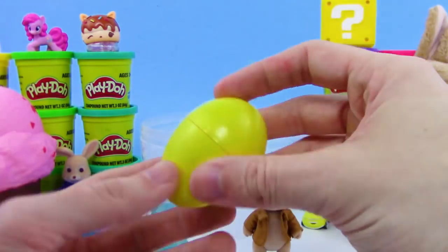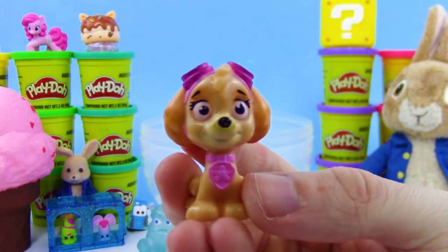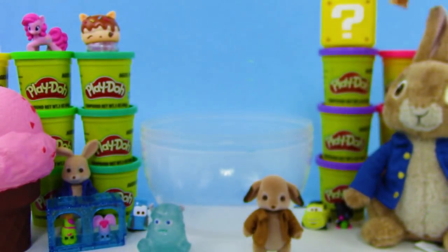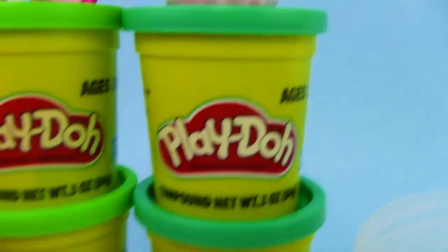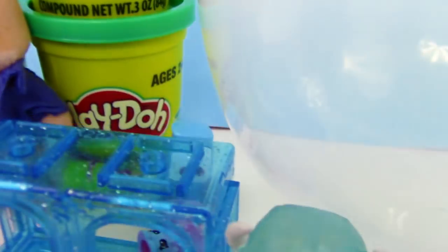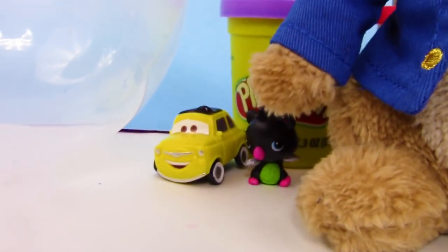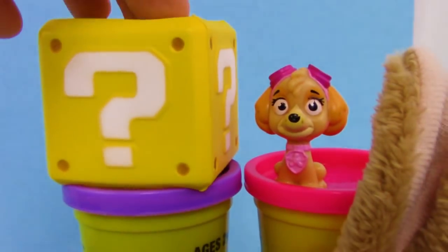And we have one more surprise egg — nice, we got Skye from Paw Patrol! So cool, that is awesome — Skye looks super cute. Oh my goodness you guys, we got almost way too many toys, they can't all fit on the screen. What's your favorite? We got the Num Nom, the Squishy, Peter Rabbit, Shopkins, Cars 3, Sully from Monsters Inc., Benjamin, more Cars and Hatchimals, Peter Rabbit Stuffed Animal, Skye, and Mario Squishies. Which one's your favorite?